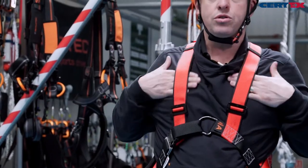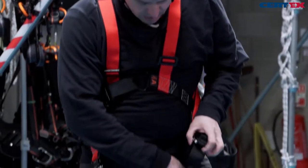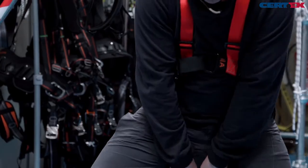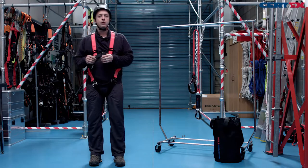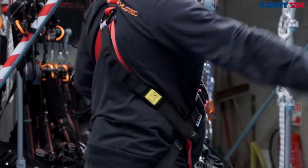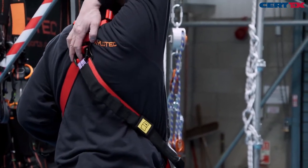Adjust the shoulders nice and tight so it's just the flat of the hand through, then readjust the legs. Spare webbing can be tidied away with the web tidies on the harness. We have a front and rear attachment point.